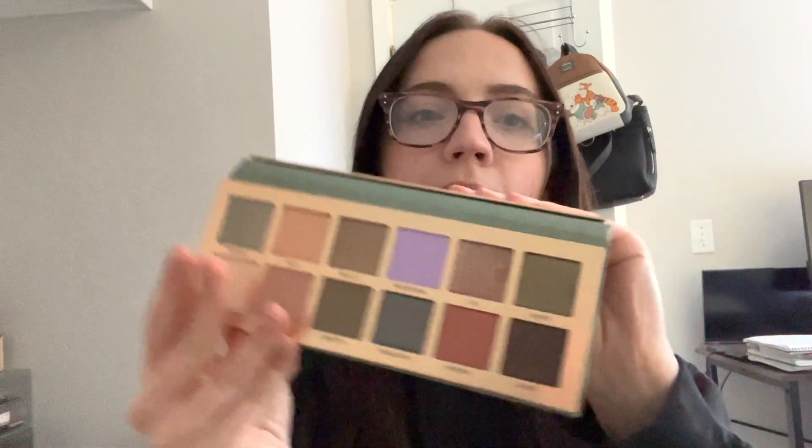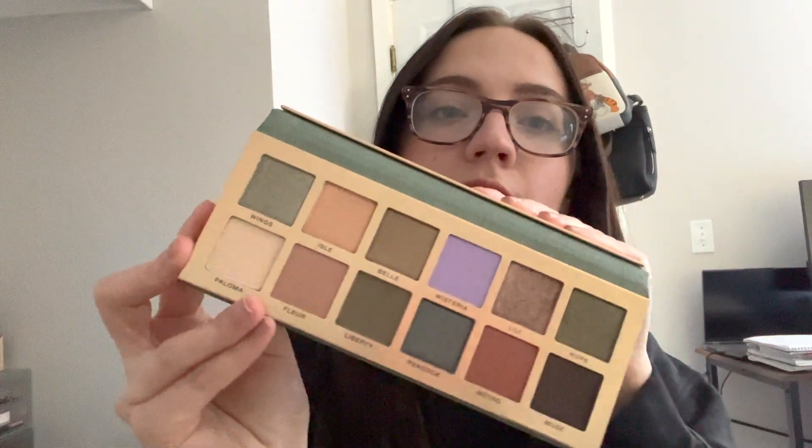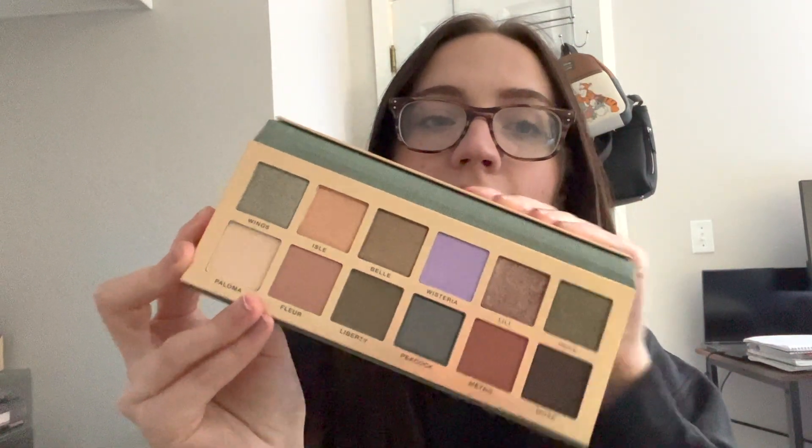This is so pretty. Here's the palette. That is stunning.